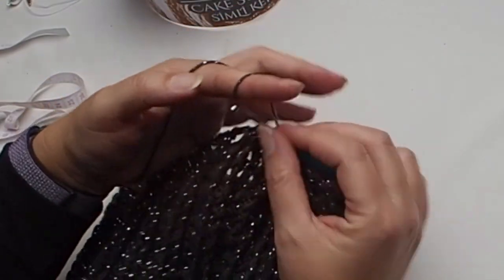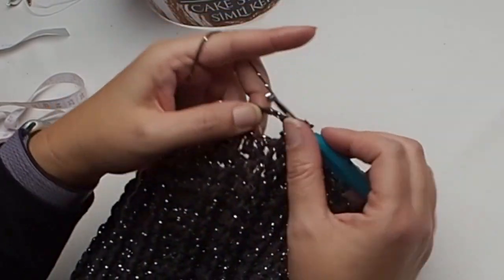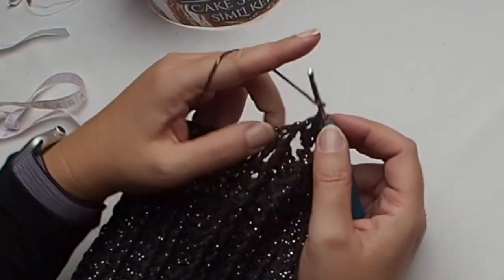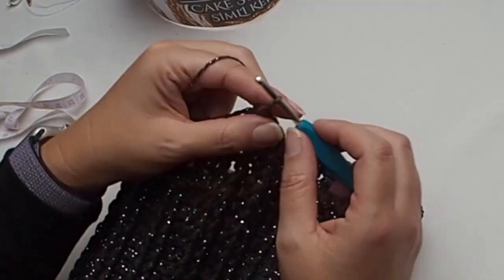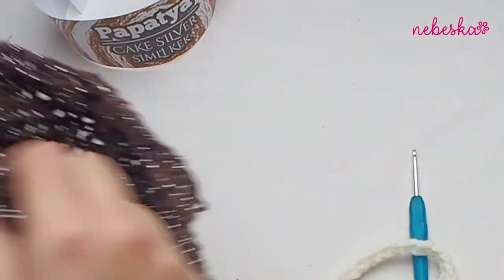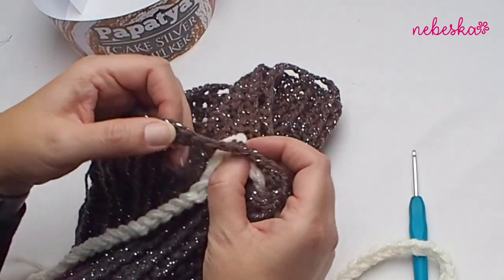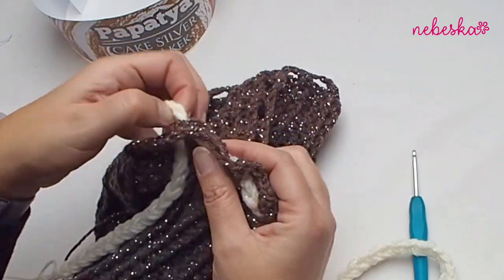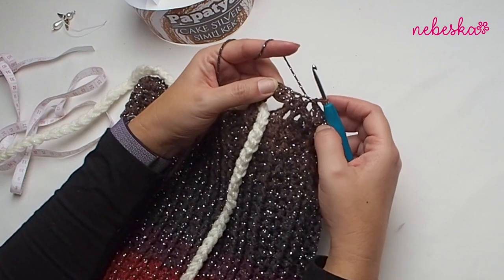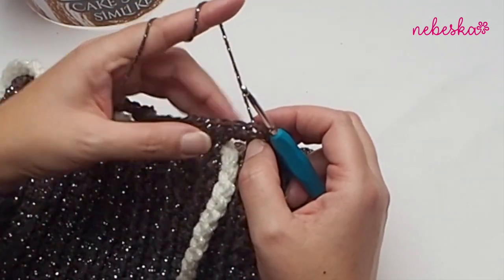Finish the cowl with slip stitching around the last round - one front post in next two stitches, then two doubles in chain-two space. You can create a string - I simply create a foundation chain string using three strands together. I decided to use a really contrasting color for the string, so I have a nice chocolate brown color on top of the neck warmer and used this white yarn.